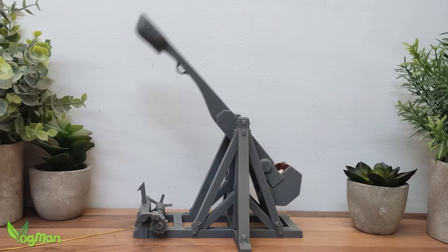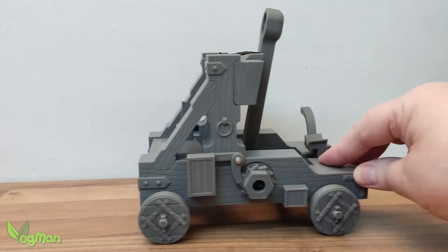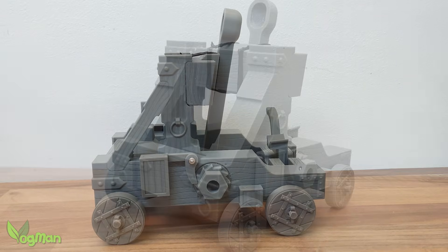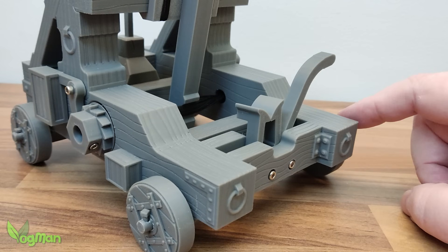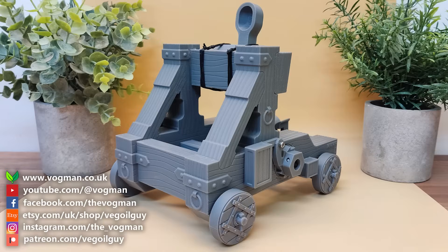So if you liked the trebuchet and wanted something with a little more power, this onager is your next logical step into miniature chaos. Like, subscribe and hurl that bell icon across the room for notifications. Until next time — stay safe, stay sharp, and remember: when not in Rome, do what the Romans did and build an onager.